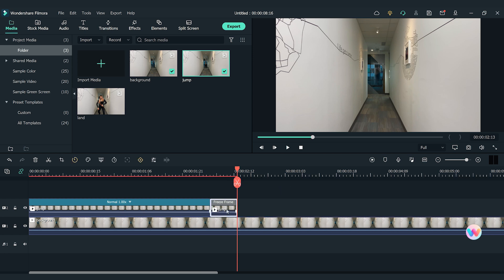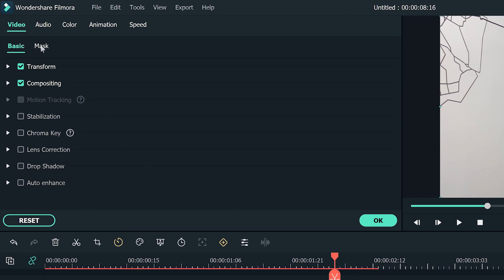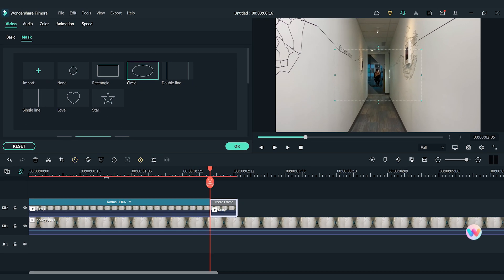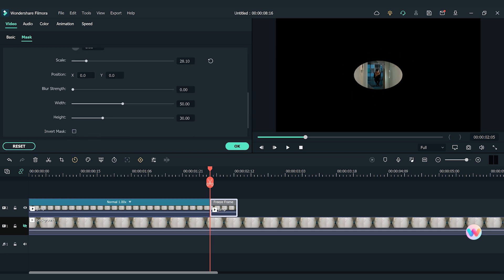Let's click on the freeze frame clip to open the setting window. Find the Mask section, pick the circle shape, and create a mask of the jumping subject. I'll hide the first reader track to view the mask better. Adjust the scale, position, and shape of the mask to match the figure. I'll change the blur strength to make the edge smoother.